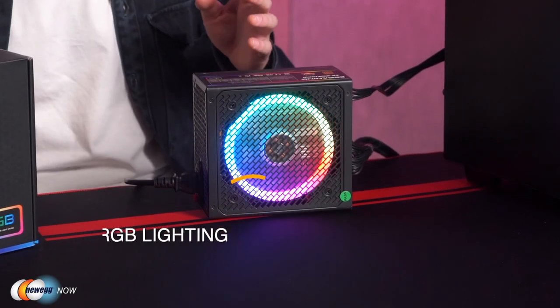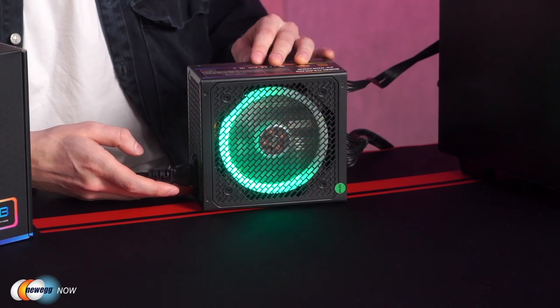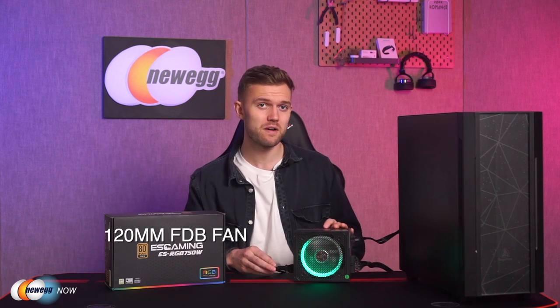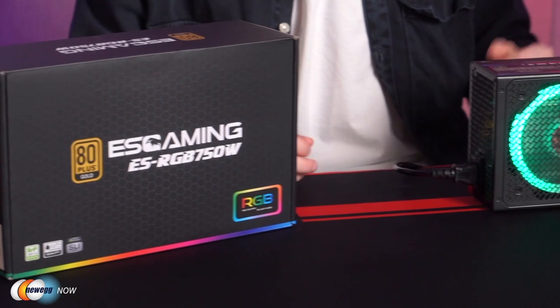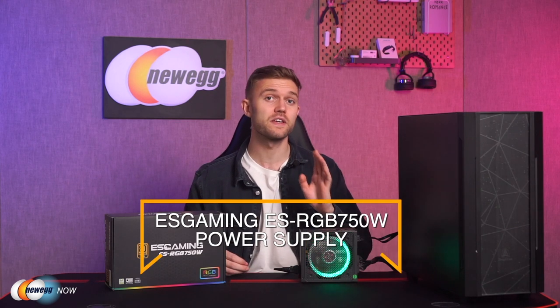Now let's talk about the ARGB control. The ES Gaming power supply provides 14 lighting effects in seven modes that can be switched and turned off easily with just a press of the light button — they look really cool and futuristic. We also have super high quality components: the 120mm fluid dynamic bearing auto fan is quiet and intelligent, only spinning at high speeds when your power supply is under heavy stress. Finally, we also have the full modular cable design, allowing you to disconnect cables that aren't needed to reduce clutter and improve airflow. I've been Josh for Newegg Now — see you next time.